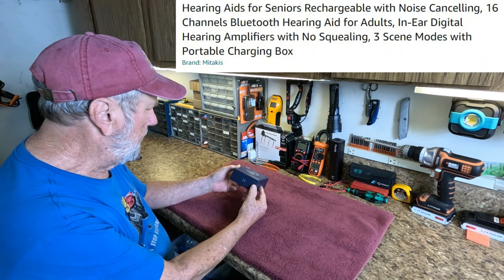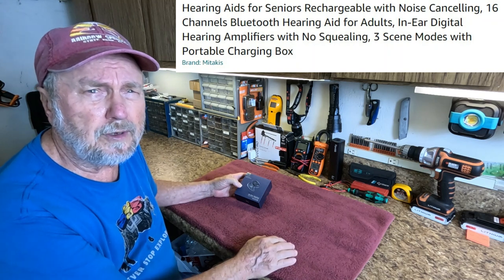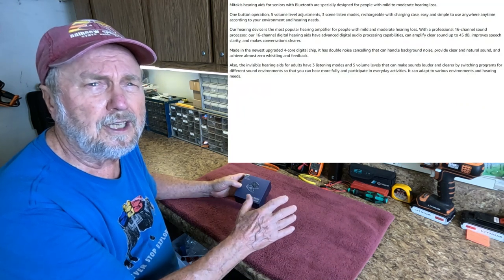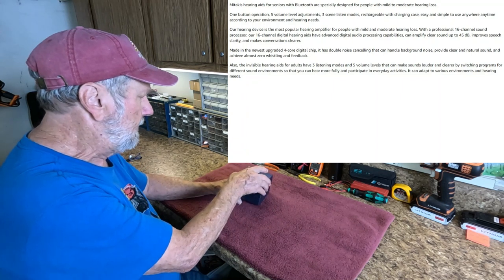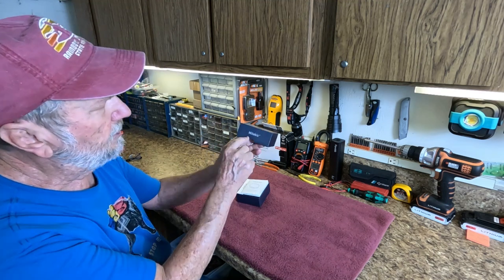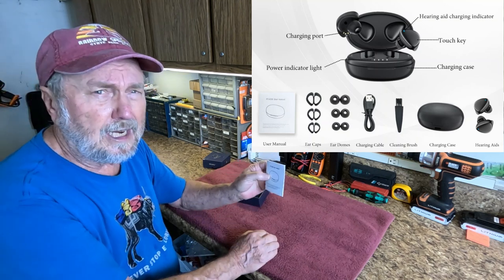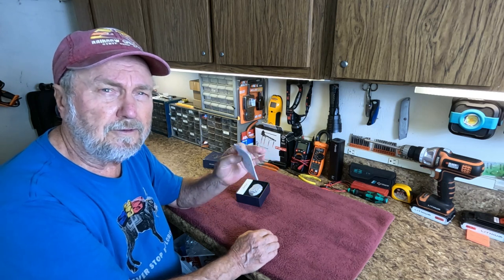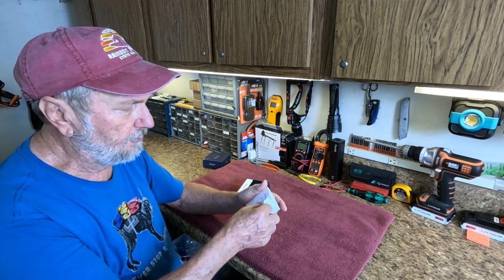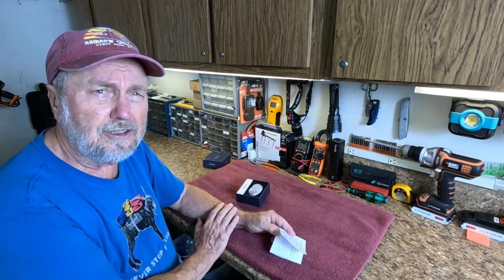I'm going to show information in the upper right hand corner that is going to help you see some details about the product that I don't have enough time to cover in the video, so keep a look at that. Take the lid off and this is the company right here. I like to always review the product before I create the video so I know what I'm talking about.